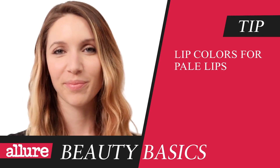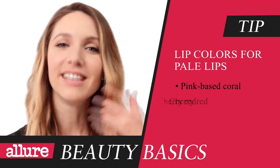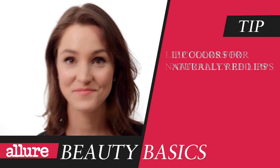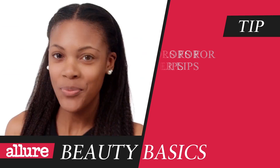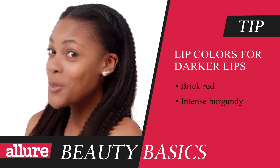It's time to find your perfect bold lip color. Consider the natural color of your lips when choosing a bold lipstick. If you have pale lips, try a pink-based coral or a cherry red. If your lips are naturally red, try hot pink or a rich cranberry. And if you have darker lips, go with a brick red or an intense burgundy.